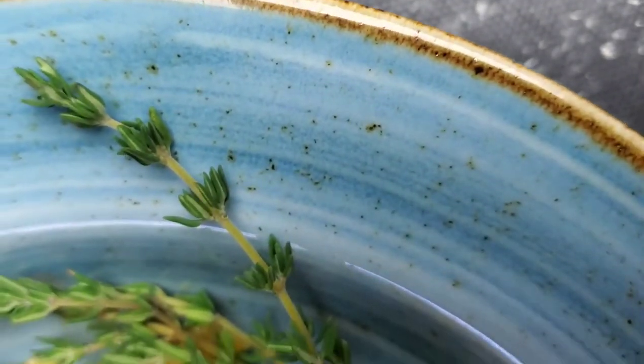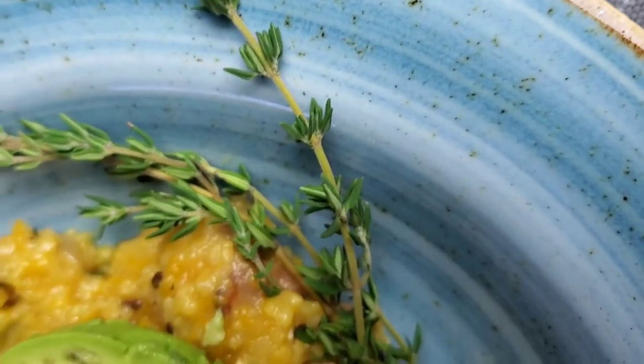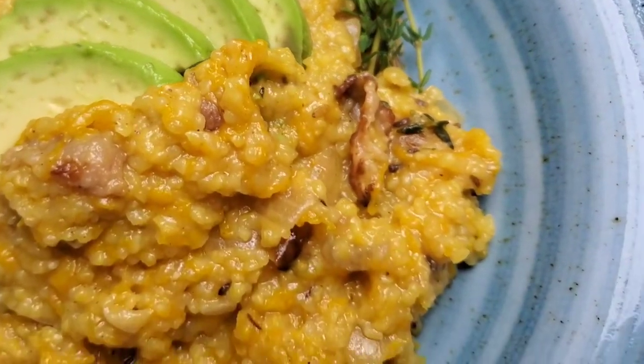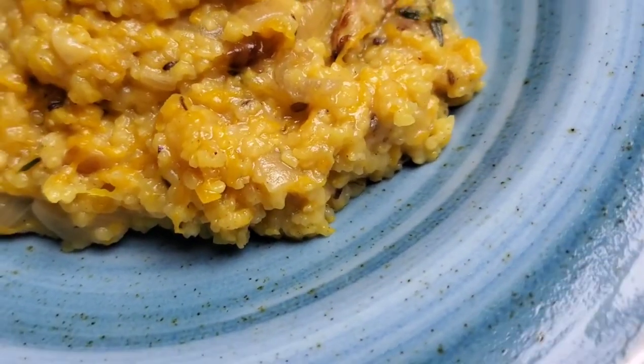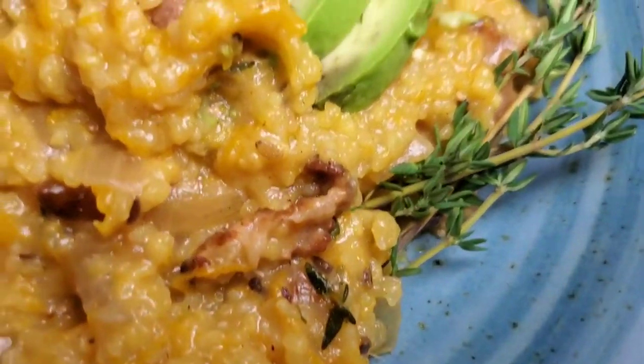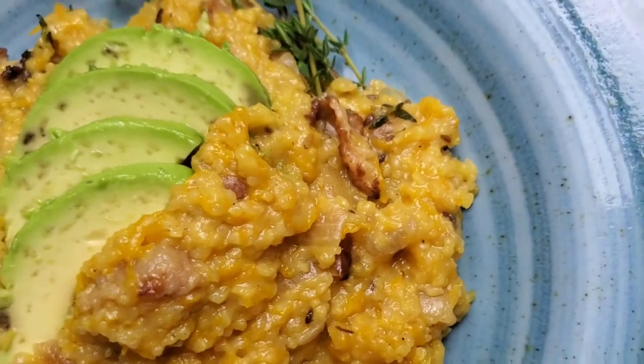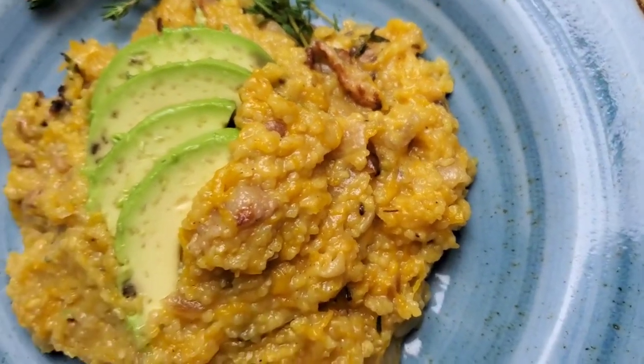And now we have a flavorful Bahamian pumpkin and grits. You have your coconut milk adding sweetness to the pumpkin, those caramelized onions go a very long way, and that little bit of chicken broth — or whatever kind of broth you want to use — is going to take the flavor profile of those grits way up, because here in the Bahamas, flavor means flavor.